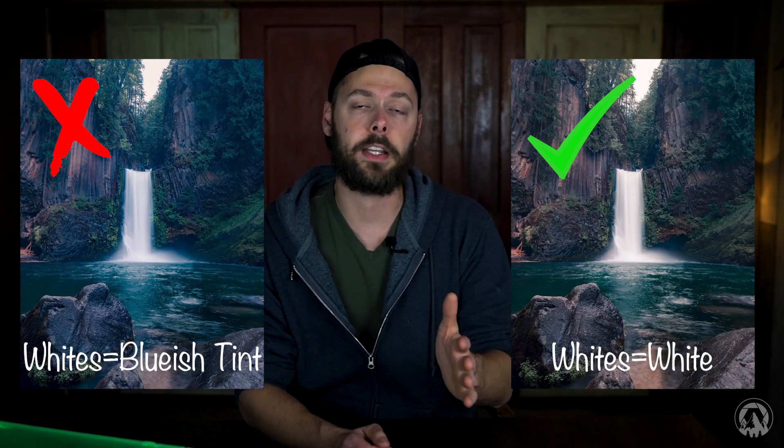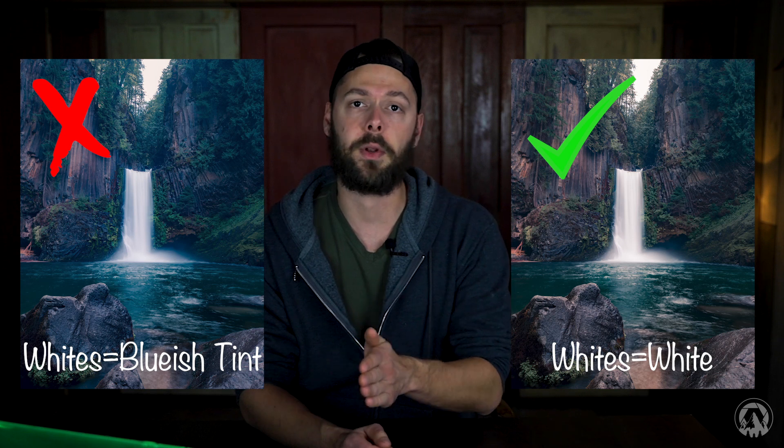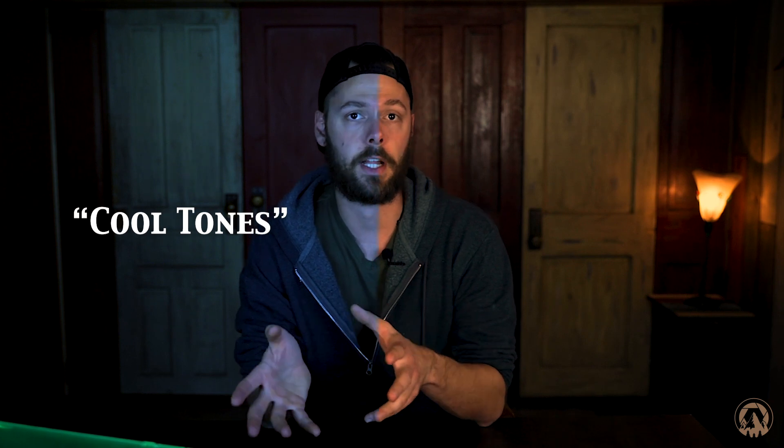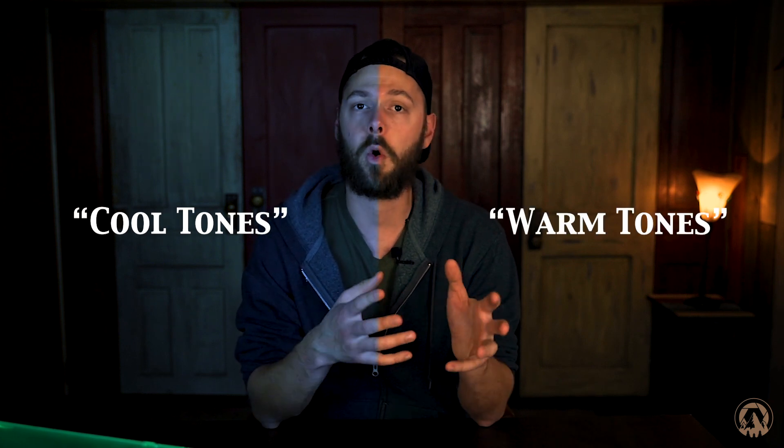What is white balance? White balance is the process of removing unrealistic colors so that objects in real life that are white are rendered in your camera to be white without any alterations of colors. Different lights can cast different colors — some cast a bluish light, some an orangey light, even a pale greenish light. These are referred to as cool tones for bluish light and warm tones for orangey light.